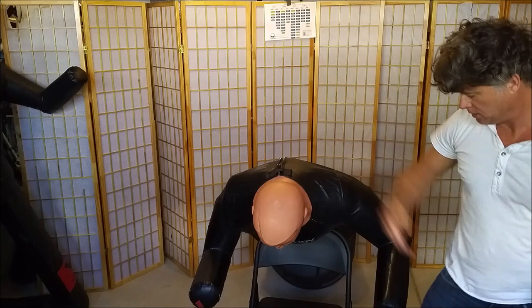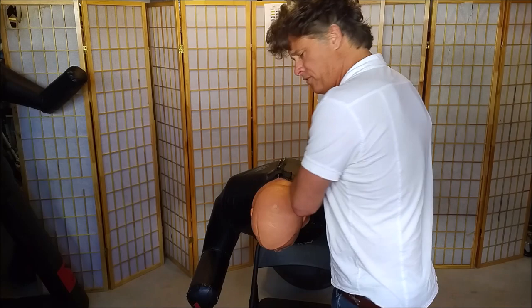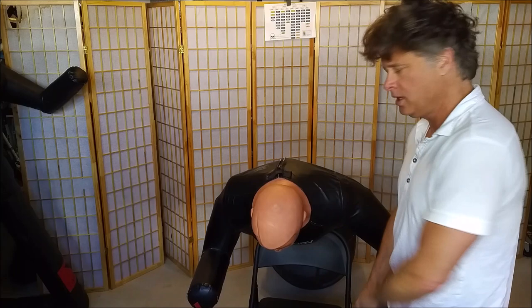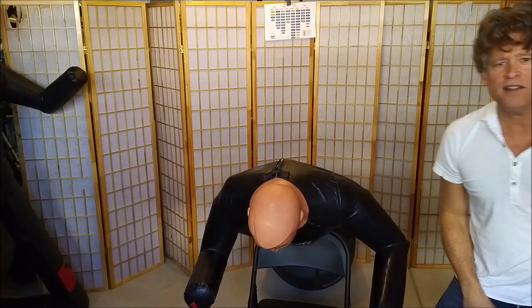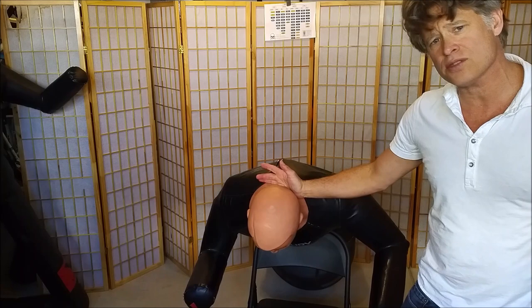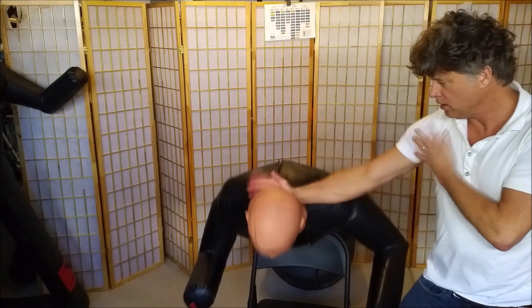Moral of the story: get off the line, use the footwork shown, and don't head hunt. Defang the snake and then hit him in the head — because whether that strike succeeds or fails is not that important. At that point, if we get him, great. But we're not going to the ground.